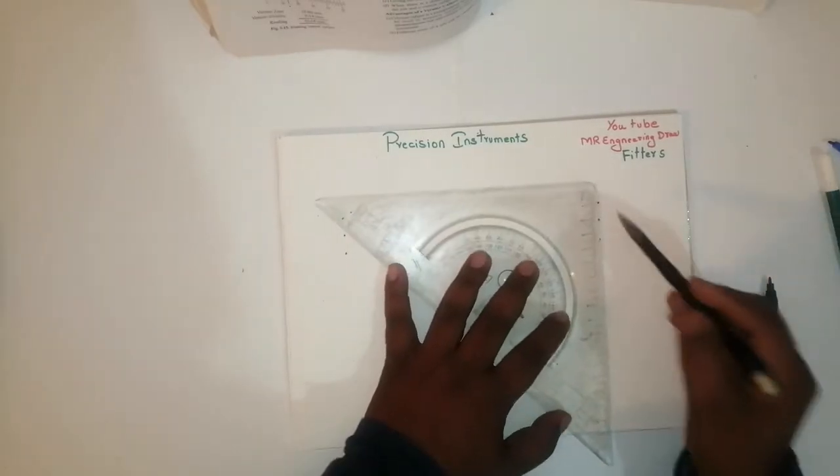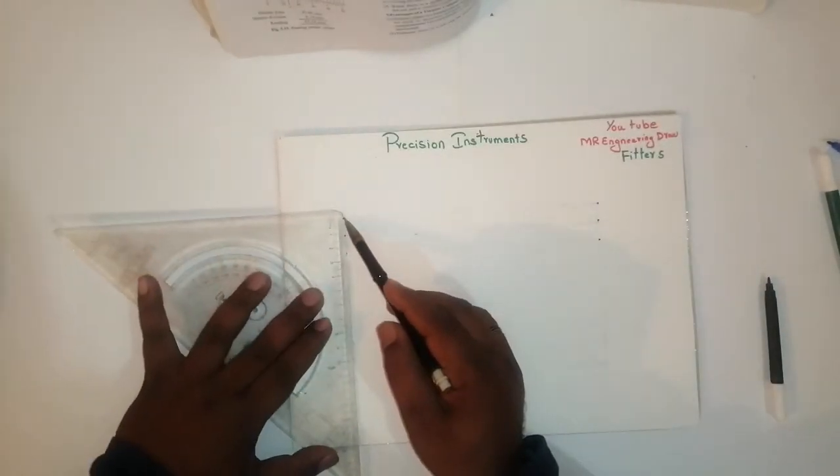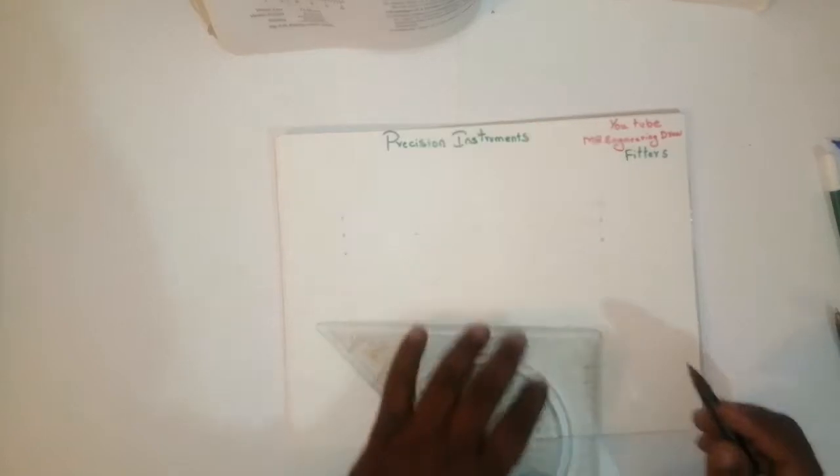Same thing — draw this line like this, one more line like this. Then the vernier caliper and dial caliper will become the same.